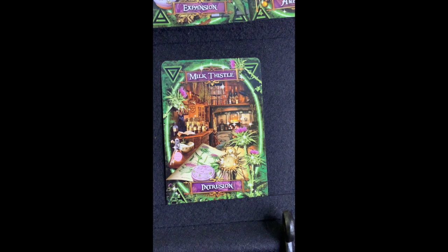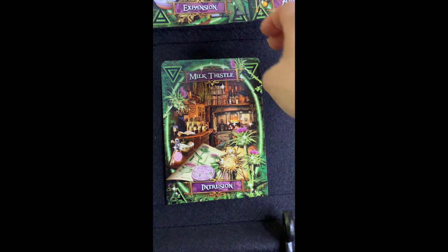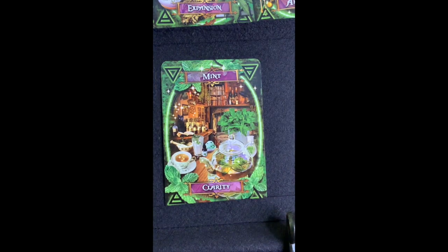Milk Thistle — 'Intrusion.' Any kind of thistle is very pointy and sharp, so intrusion makes sense. It actually has medicinal properties for liver and kidney complaints, and you can use it in spells to break bad habits and drive away depression — there are instructions for those purposes in the book. It has a really pretty purple flower on it but I wouldn't touch it without gloves.